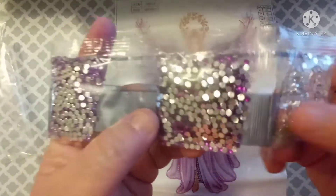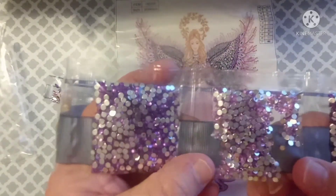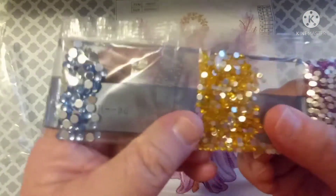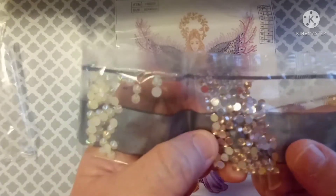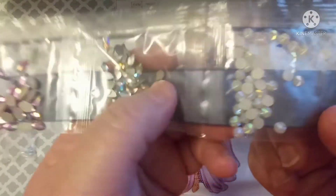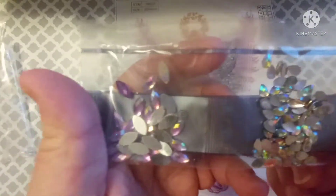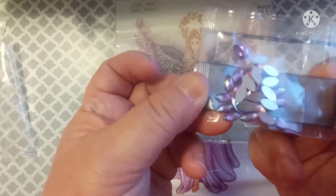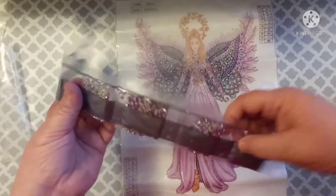We've got some clear, and then we've got purple, some lavender, a little bit of a darker purple, we've got gold, and blue, and then like a light peachy looking color. And then we have some iridescent pearl looking ones, some more iridescent teardrops, and some pinkish-purple teardrops. Those are super, super pretty, y'all — I love doing these things. They are so much fun.